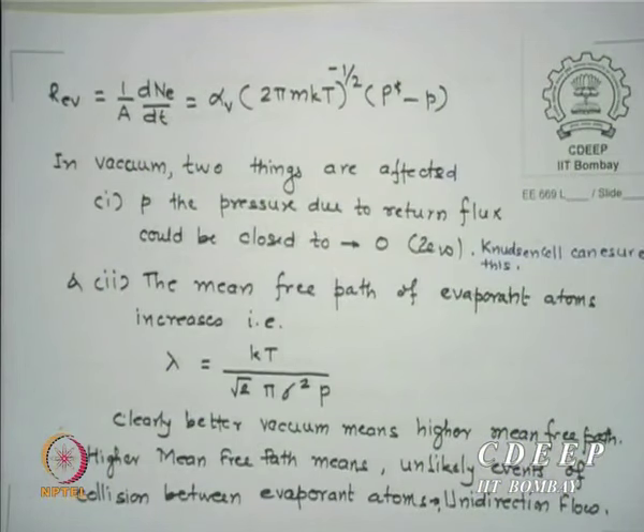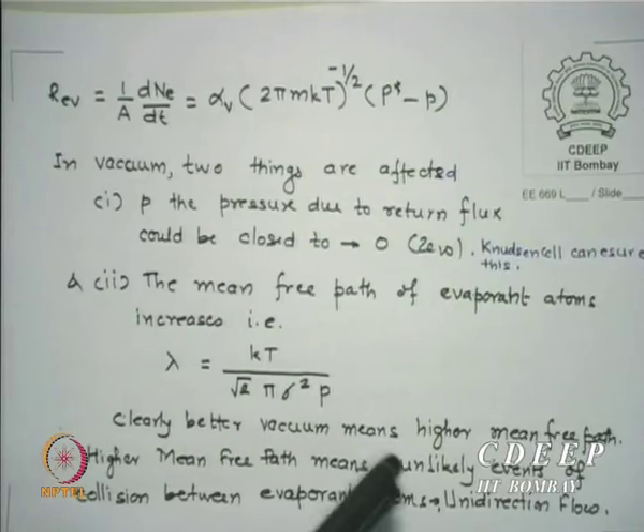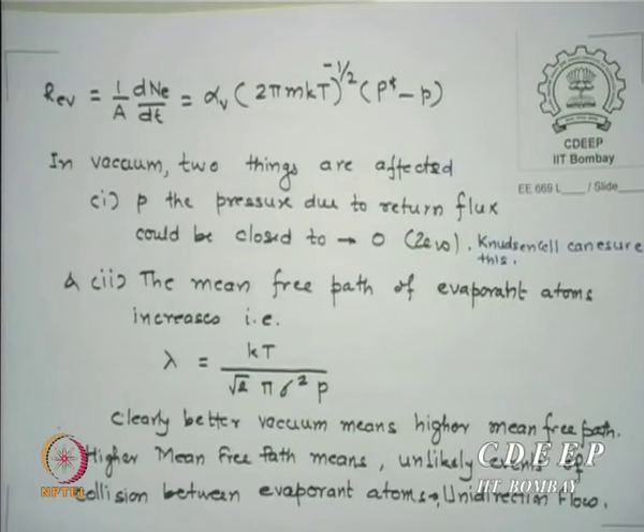If the distance to the substrate is h vertically and r at some angle θ to the vertical, then positions at the same r will receive the same thickness due to spherical symmetry. The goal is uniform thickness across many wafers. For a vertical substrate, one can project the flux along the axis and take the cos θ component. This angular dependence determines the thickness distribution, and the planetary rotation system compensates for it to improve uniformity.